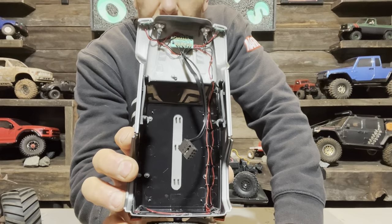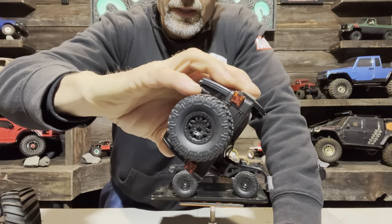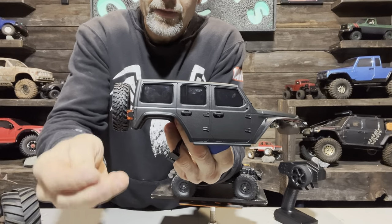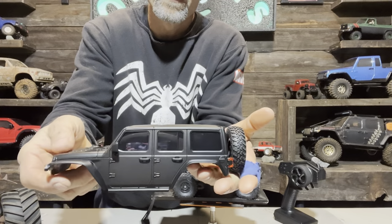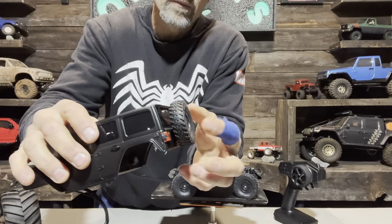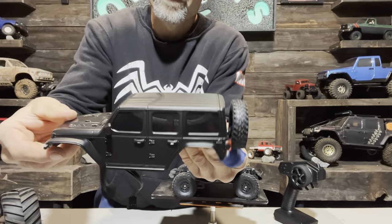It's got a nice light setup — headlights and blinkers on the front, and taillights on the back. Other than the mirror that fell off, this is a pretty sweet body. It's got quite a bit of weight to the back because of the spare tire, but other than that, it's very nice.